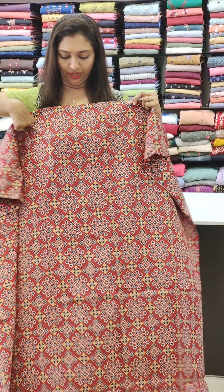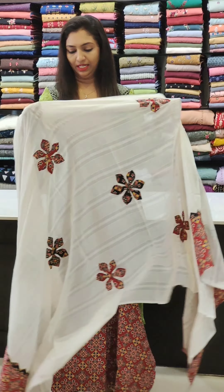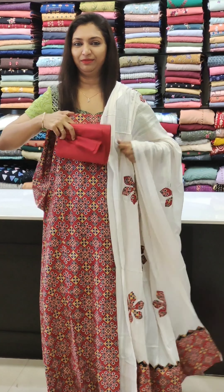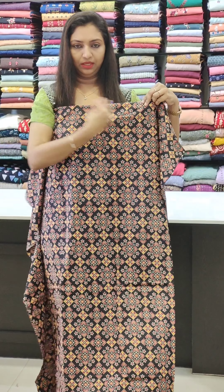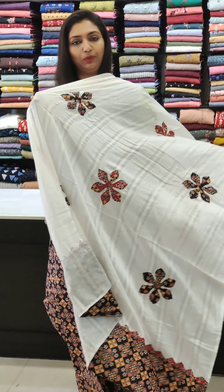Next one is a dark maroon shade. It's a blue print. This is a white color. Applicable work. This is a white color. Price is 1395. The last color is black — black with a print.